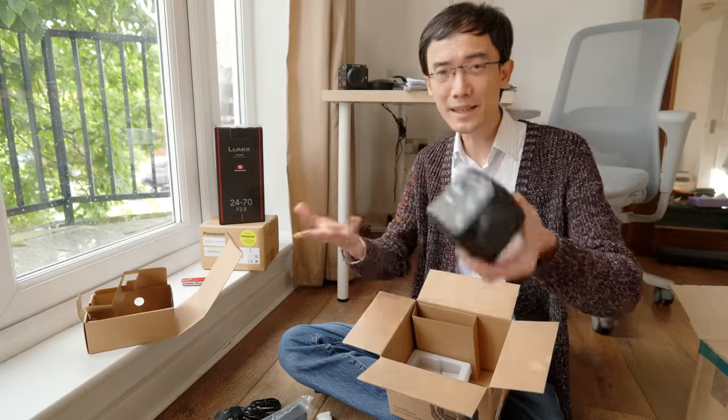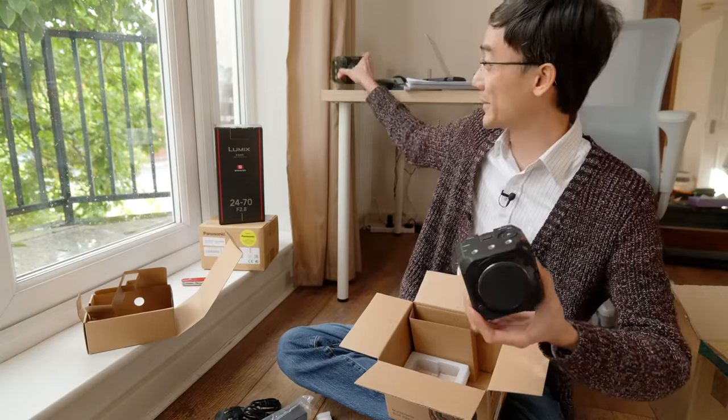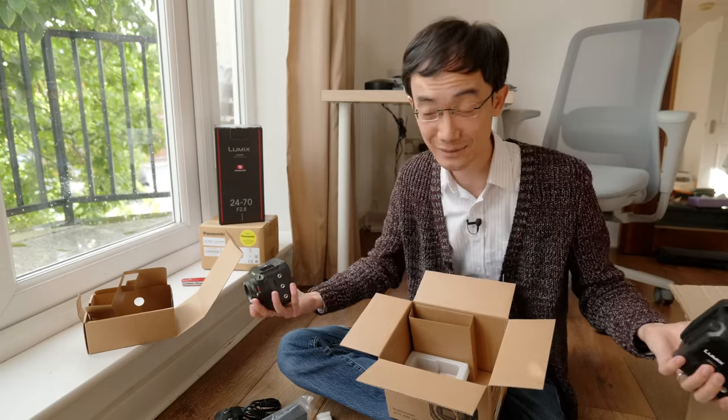I don't know, should I compare this to Zcam? You really can't help but compare it to a Zcam. Actually similar — similar size and weight, of course. They look really similar as well.